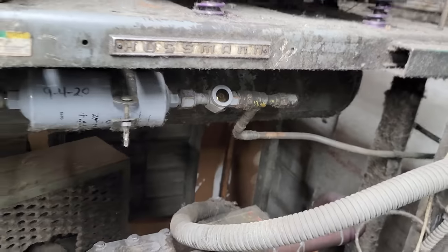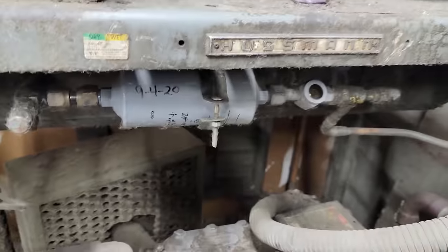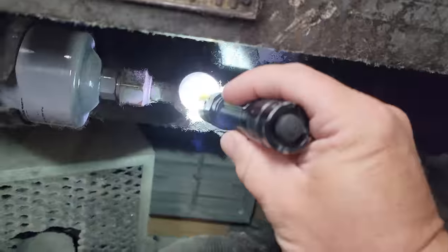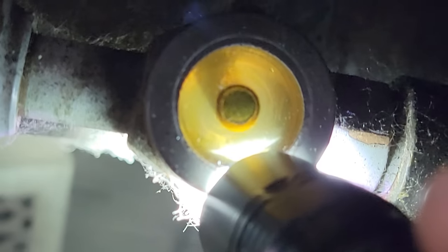Oh, that is hot. That is hot — holy crap. That's your liquid line right here and that is hot. And guess what? That is oil floating around in there, so we are empty. We've got a massive leak.